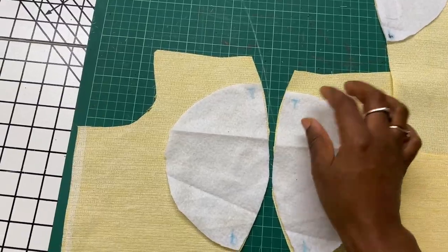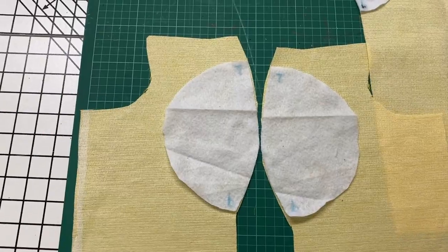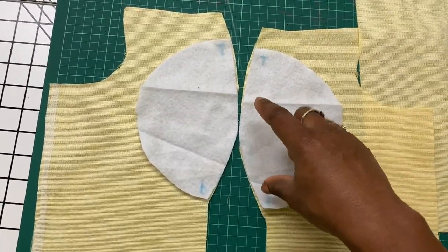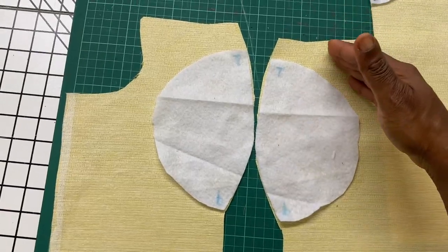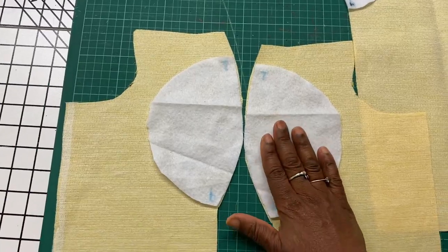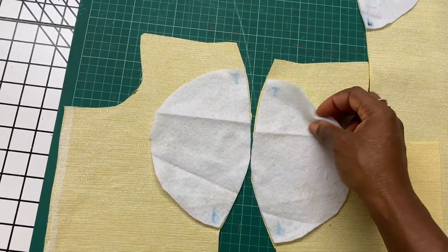I will go ahead and iron them now. I find that ironing the wadding onto the interfacing makes it stick on more easily than if I iron directly onto the fabric. You can also spray some water over it as you iron to help it stick better.